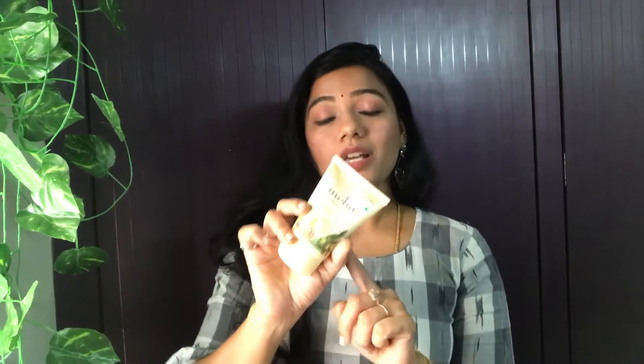If you use it regularly with consistent usage, it will be very effective and you will get a very nice, brighter, glowing skin. The key ingredient is walnut shell, which deeply exfoliates your skin and removes dead cells.